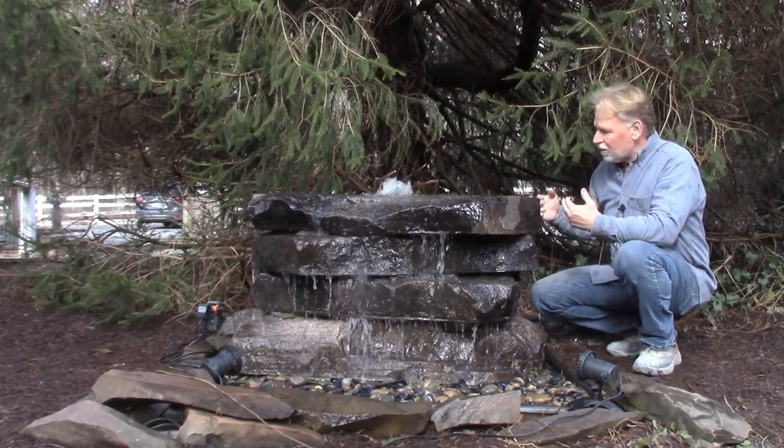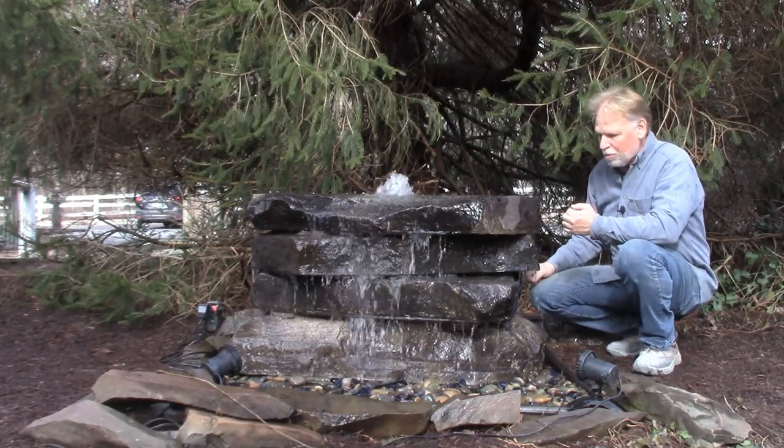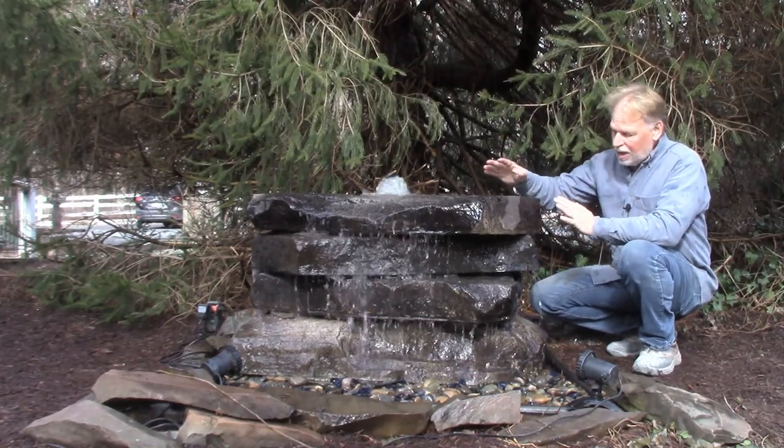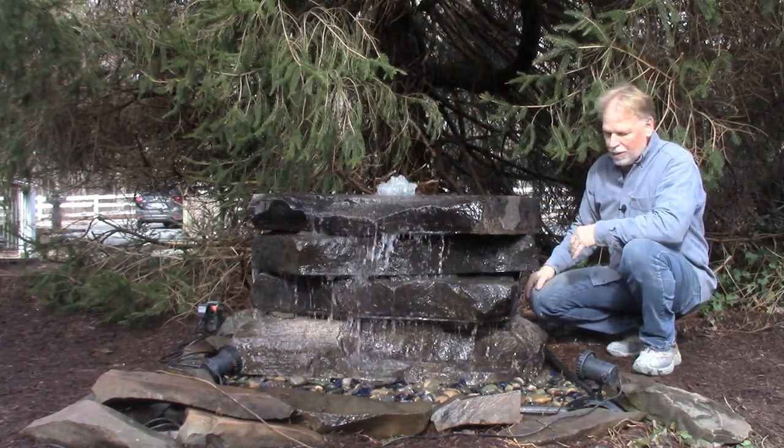Water's coming off the way we have it shimmed here almost entirely around this boulder, and I will get up close here and show you what it looks like in the back. It's got a nice sound to it — you've got water bubbling there at the top and then you've got all this dripping going on around it.